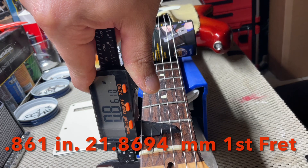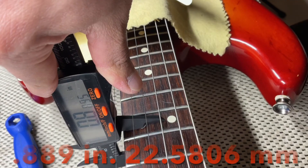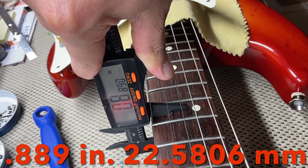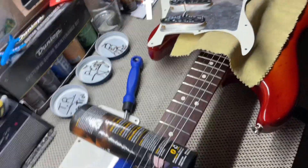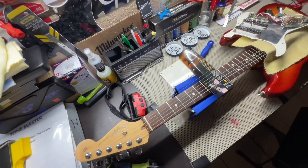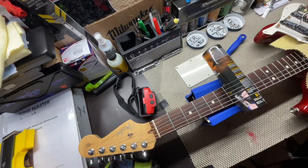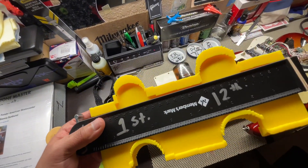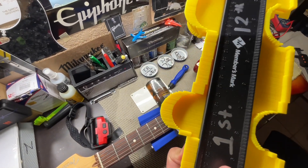We have 0.861 on your first fret. And on your 12th fret we have 0.889. And then for an American Standard in 2004, there's your neck depth. And then for your neck profile, we have that modern C-shape — this is what it looks like on the 1st and the 12th, and that's what it looks like from the side.